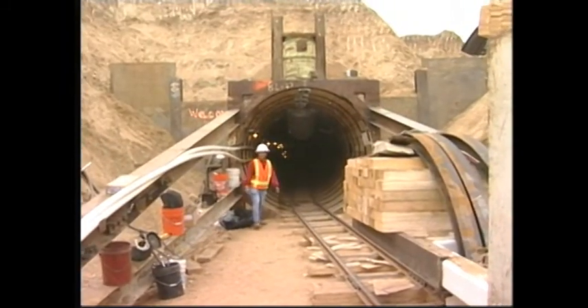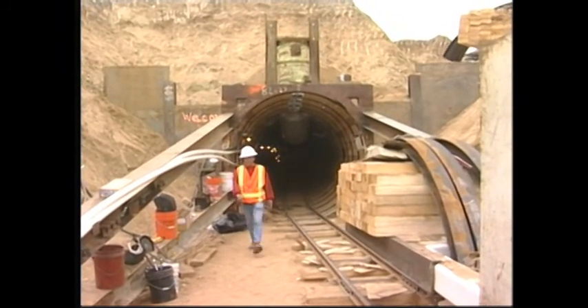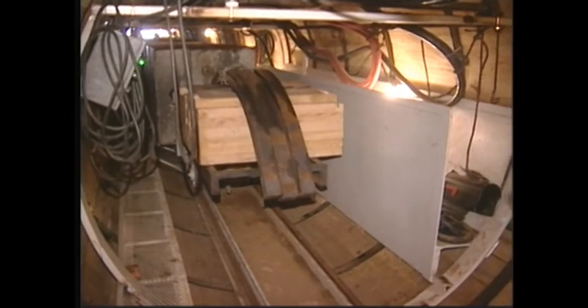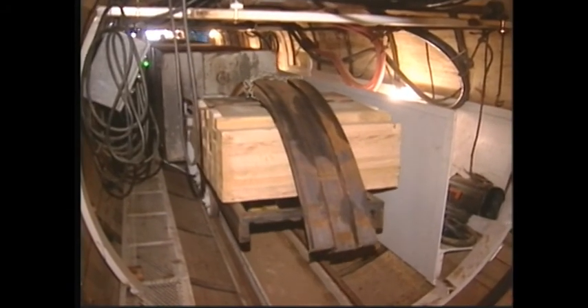As the boring machine advances, steel ribs and wood lagging are installed every four feet. Three pieces of steel ribs and three-by-six inch wood pieces are installed between the ribs.